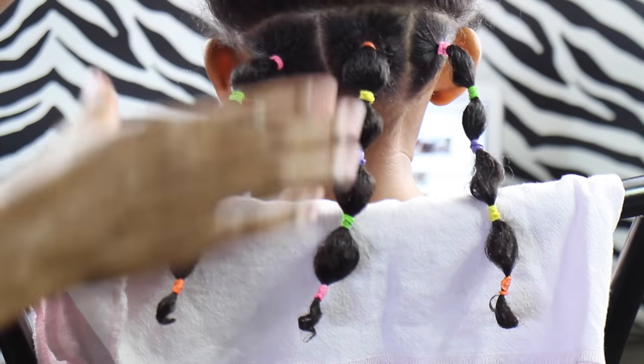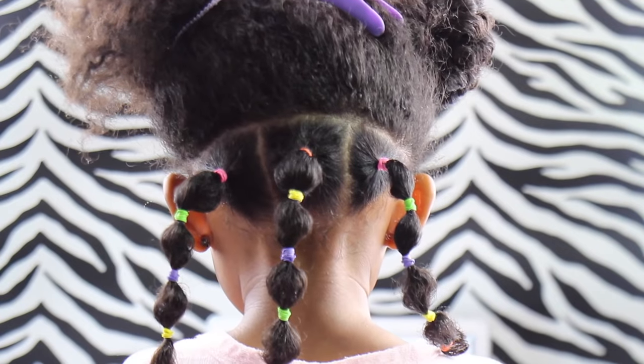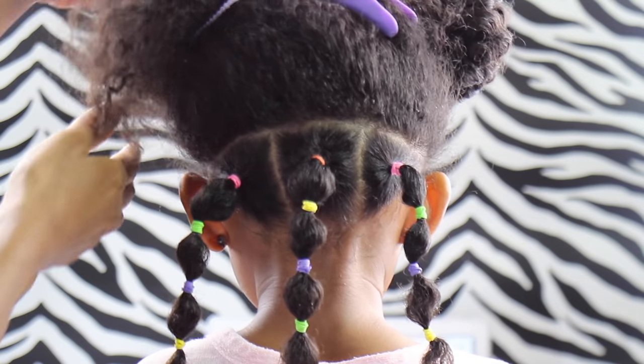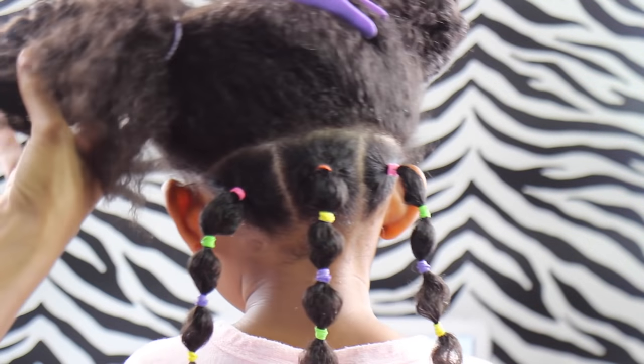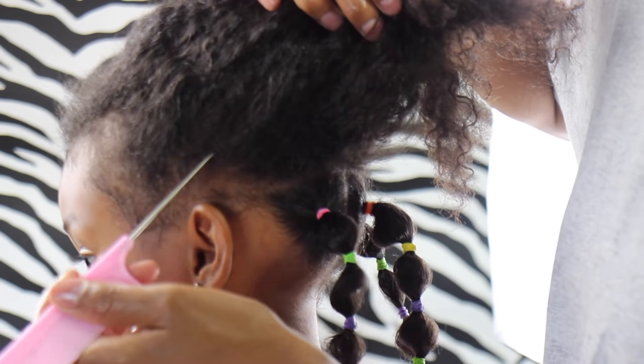I wanted to show you this finish because I mentioned wishing I had parted it in two sections instead of three. If you check out that last ponytail, you can see those ones are not really nice and thick — that's why I wish I had done it in two sections. I'm showing you this so when you do your little one's hair, you can think about that.